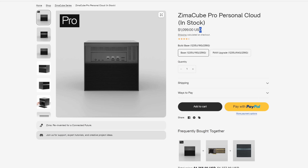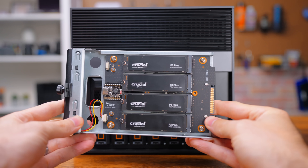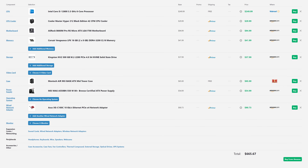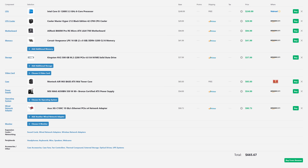One thing we haven't talked about is price. With this config — 16GB of RAM and a 256GB boot drive — it is $1,100. Is that a lot of money? Yes, absolutely. But is what you get worth it? That's for you to decide. I think for a lot of people who want something compact with room for expansion, it's a decent buy. Yes, you can build the same thing with a 12600, a mid-tower case, and some PCIe cards — but some people don't want to build their own stuff. They just want to buy it ready to go.